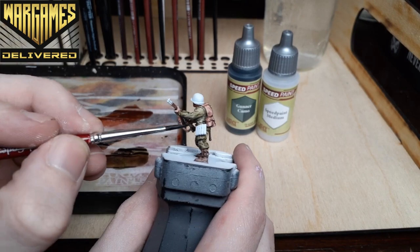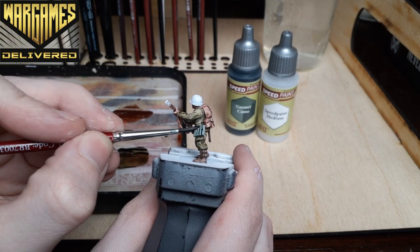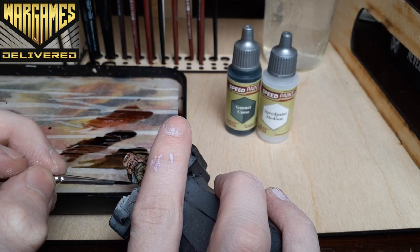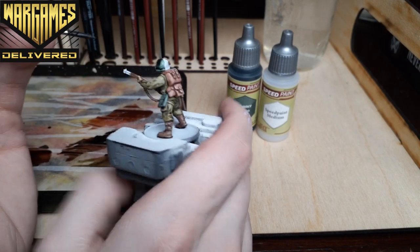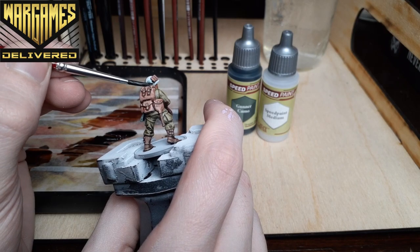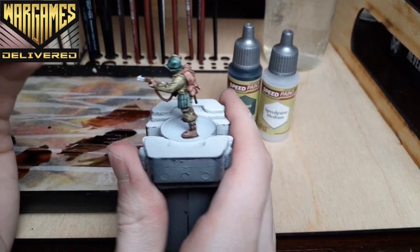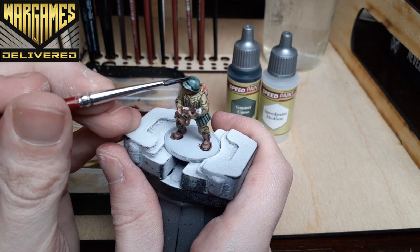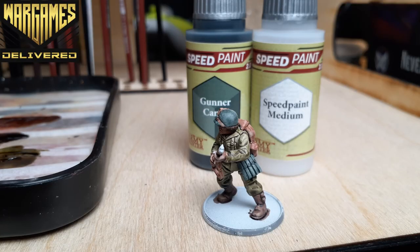Now we'll switch over to Gunner Camo for a dark green on his helmet, and any leftover pouches on the mini you can cover with this color too. This paint seems like it would be great for vehicles as well. All of the Speed Paints I'm using in this video are included in the Speed Paint Mega Set 2.0 — check out the pre-order link in the description. From this step you could do some dry brushing or layering to bring out more detail, but I kept it simple and just used the Speed Paints here. I'm still experimenting and want to see what the Speed Paints can do on their own.